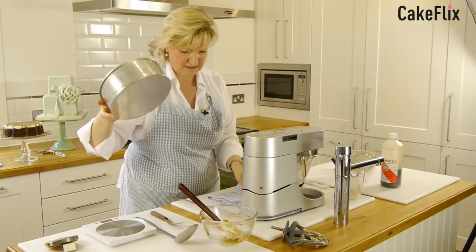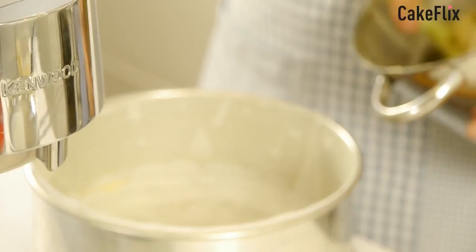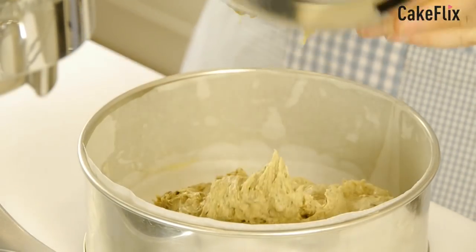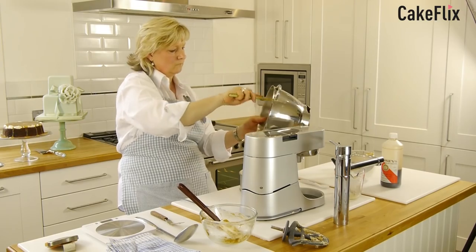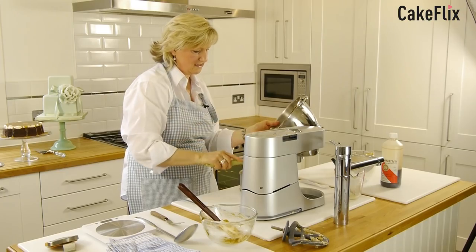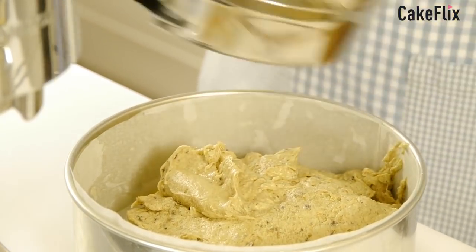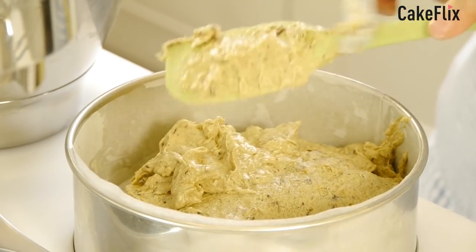Then we want to put that in our cake tin. Sometimes the bowl gets a bit heavy so you have to hold it, or indeed you could just pour it as I'm going to do here. I'm using an eight-inch cake tin that's three inches deep, by Invicta. But you could use a square tin or one of those tray bake tins — whatever your preference — just make sure it's deep enough because you've got self-raising flour in here.